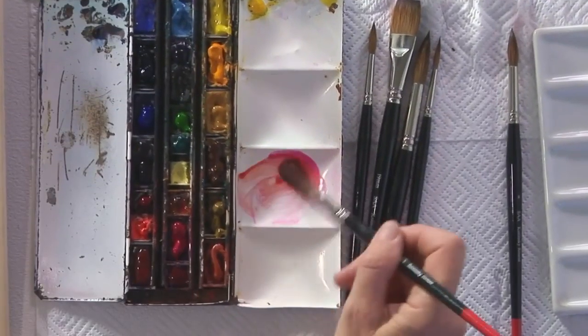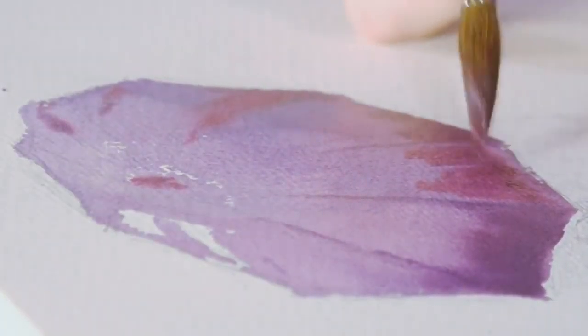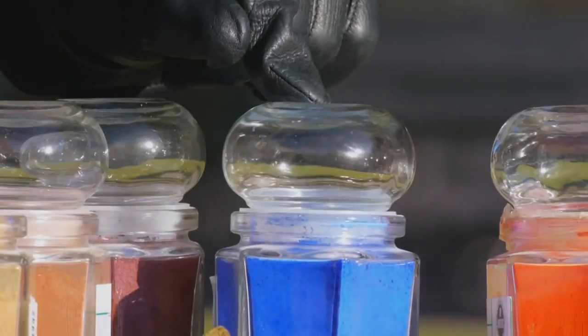However, this easy access is a bit deceptive. Sometimes the promise of radiant colour ends in muddy, dull watercolours. You will see that watercolours are actually made more colourful by limiting the numbers of colours you use in any one painting.